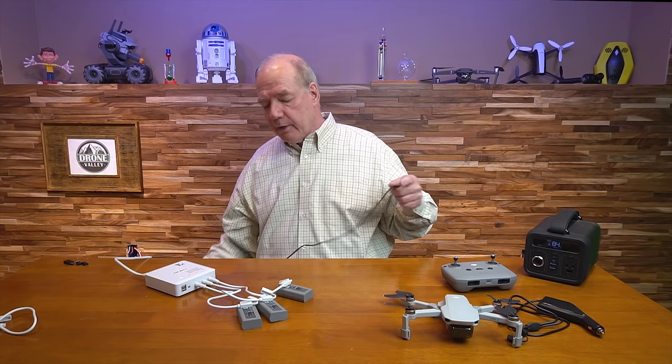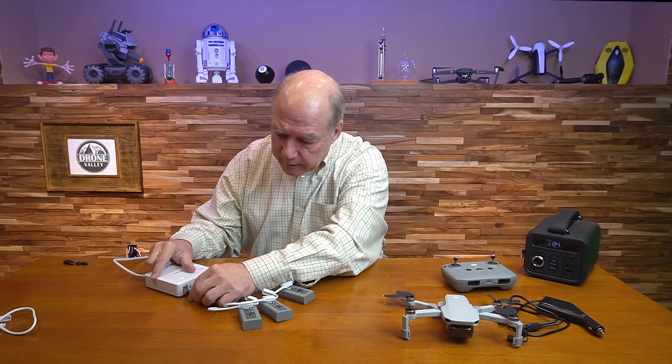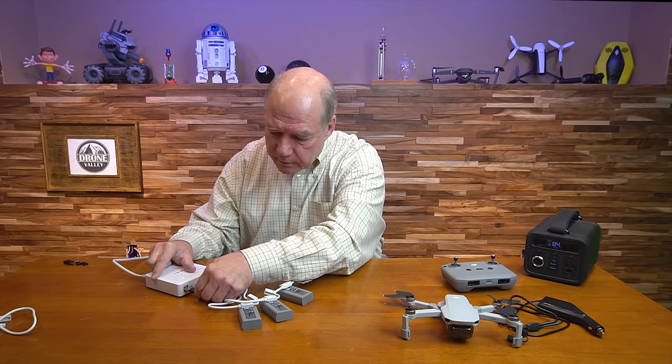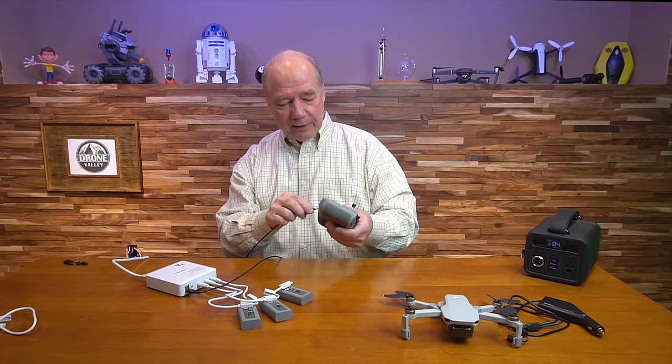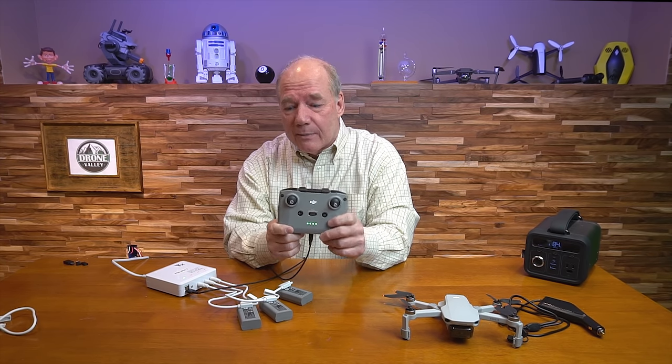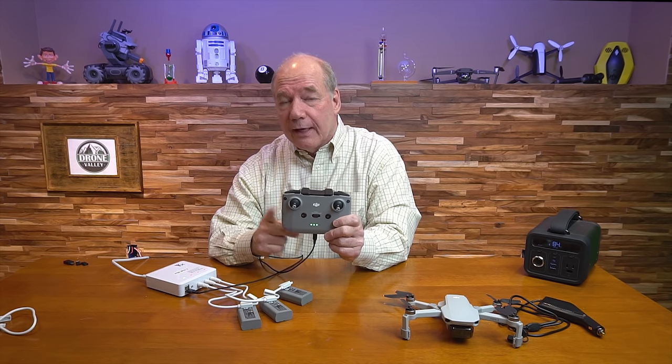So if you've got a controller to charge and you've got the right cable — USB-A on one end — you plug it in here. It'll fast charge the controller at the same time. So you've got up to four batteries charging and a controller charging simultaneously.